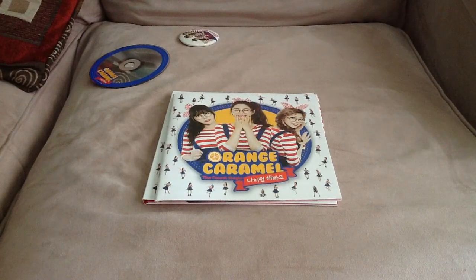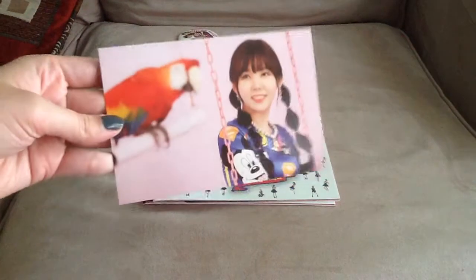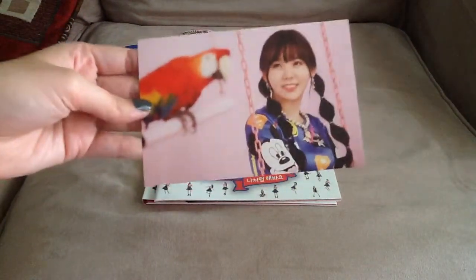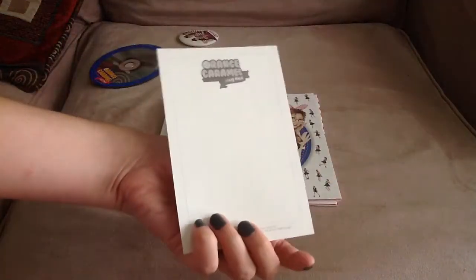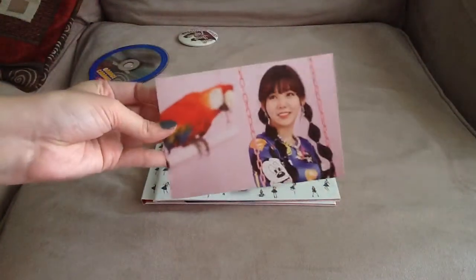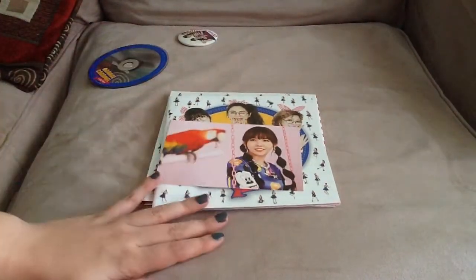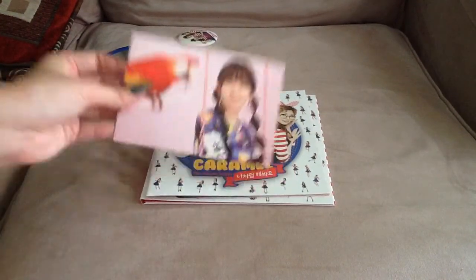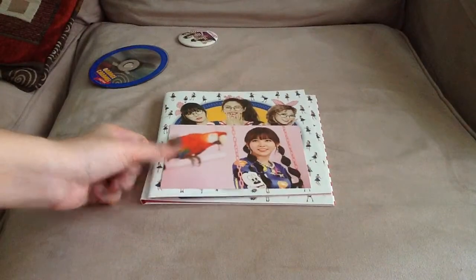So for the photo card, I got Reyna. I got this version — I think there's two different versions. But yeah, I got this version of Reyna, and I'd like to trade it for any version of Lizzy. So if you'd like to trade, please let me know. Thanks for watching. Bye-bye!